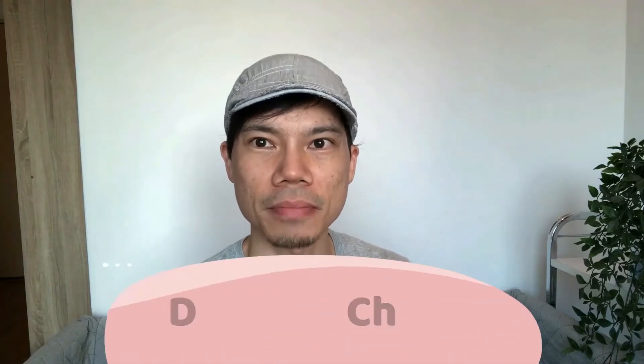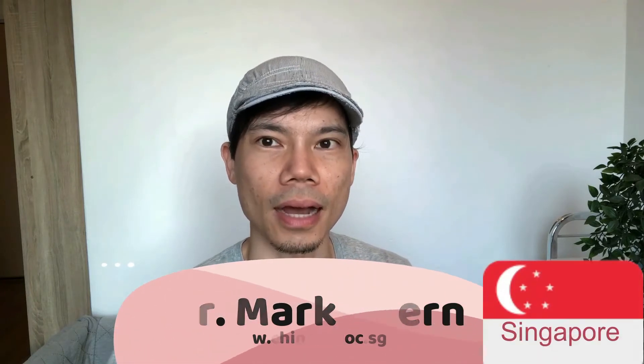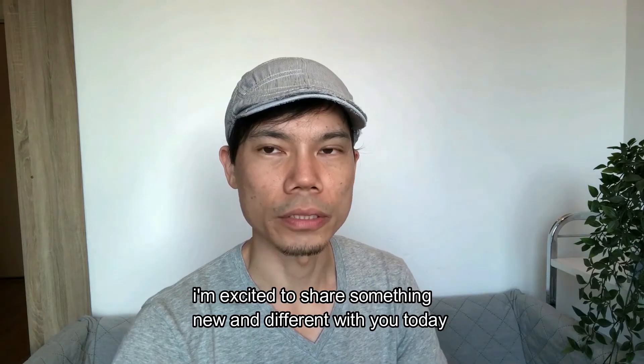Hey there everybody, this is Dr. Mark Chern. I am a doctor of Chinese medicine and I practice out of Singapore. I'm excited to share something new and different with you today.